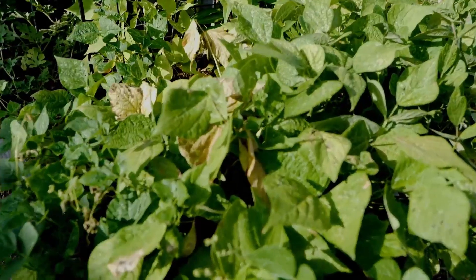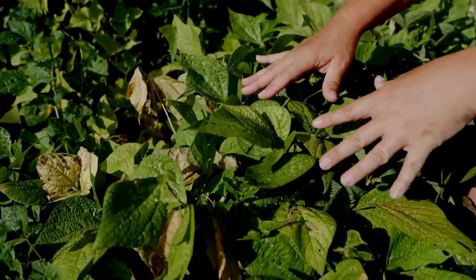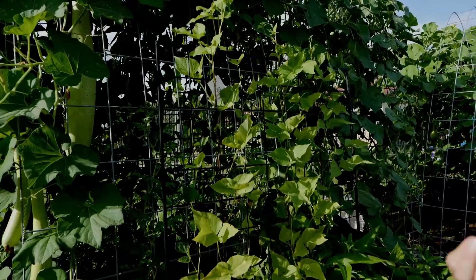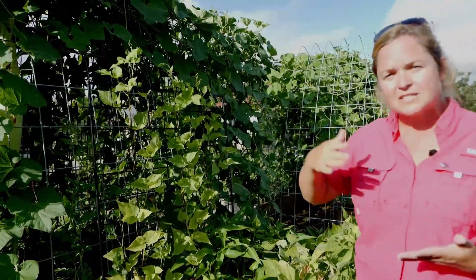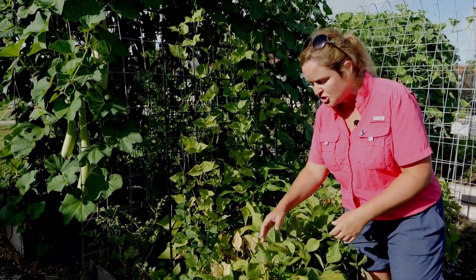I like bush beans because you don't have to trellis them, so they're easier. However, bush beans give you a much shorter harvest life than pole beans. Pole beans have vegetative apical meristem, so they continue to keep producing — you harvest over a longer period. Bush beans give you a more concentrated harvest in a shorter time.